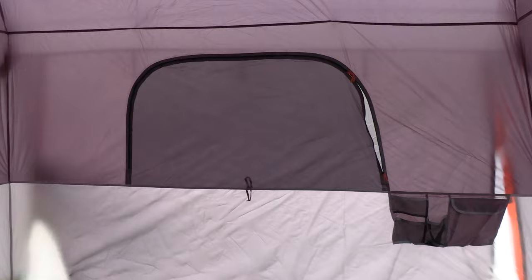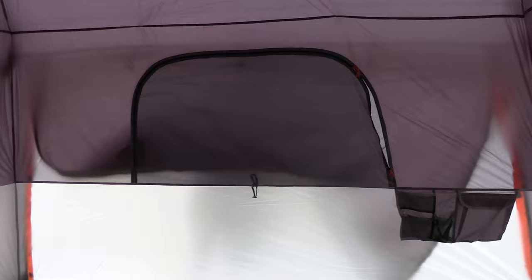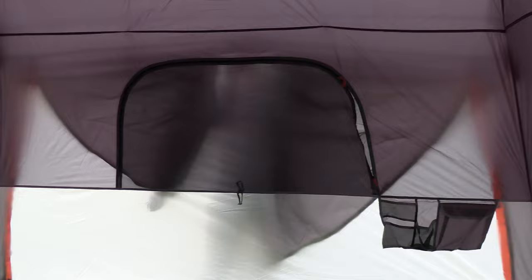There are several windows inside which zip open from the inside. If you have the fly all the way down you'll have to go outside to unzip the full fly and roll it up. When setting up this tent we'll generally leave those end flaps open unless we really expect bad weather or it's going to be exceptionally cold. This way you can get fresh air just by unzipping the window without having to step outside and roll up the fly.